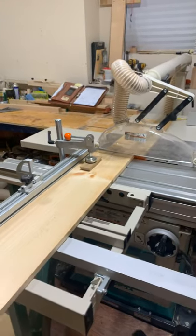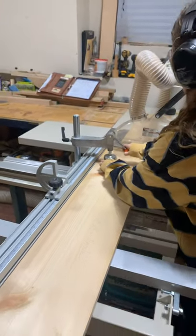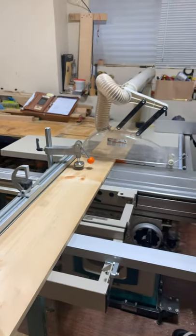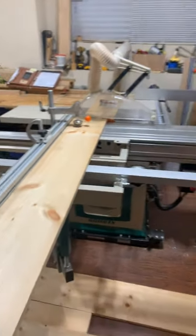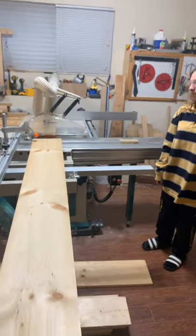All right, that's it. Go ahead, unclamp it, take it off there. Pull it towards you. That's it. Slide the piece out. All right, take the board. Let's get ready to start building a mantle.